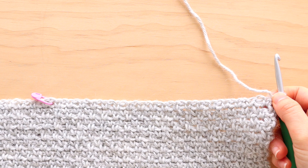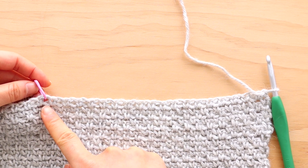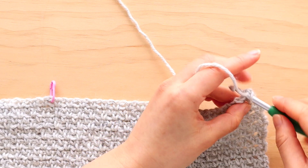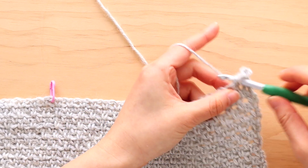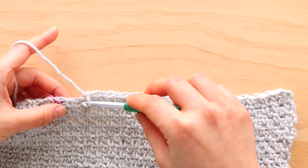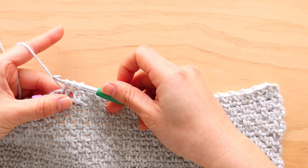We're now going to crochet the shoulder shaping. Counting from your crochet hook, skip 36 stitches and then place your stitch marker in the next stitch. Your stitch marker should be in a chain space, not in a single crochet. To start row 1 of the shoulder shaping, chain 1, repeat the pattern of single crochet, chain 1, skip 1 stitch, until you're 2 stitches from the stitch marker. We're going to single crochet 2 together: insert your hook, yarn over, pull up a loop, insert your hook into the next stitch, yarn over, pull up a loop, yarn over and pull through all 3 loops.